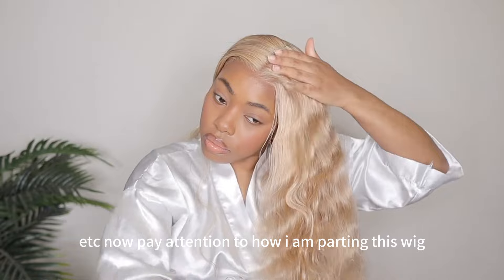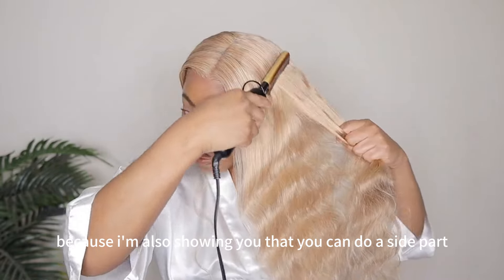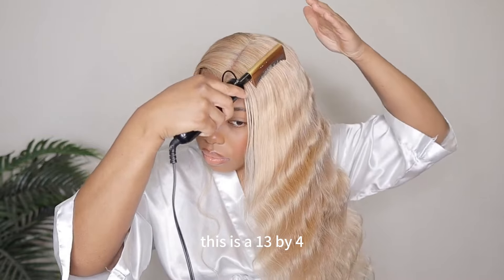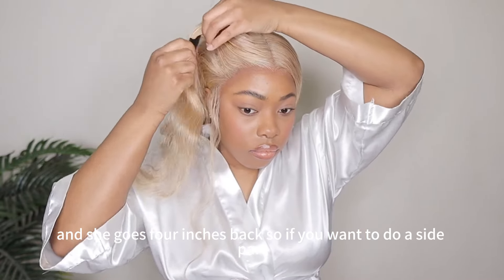Pay attention to how I am parting this wig, because I'm also showing you that you can do a side part if you choose to. This is a 13x4, so she goes ear to ear and 4 inches back, so if you want to do a side part, you can.